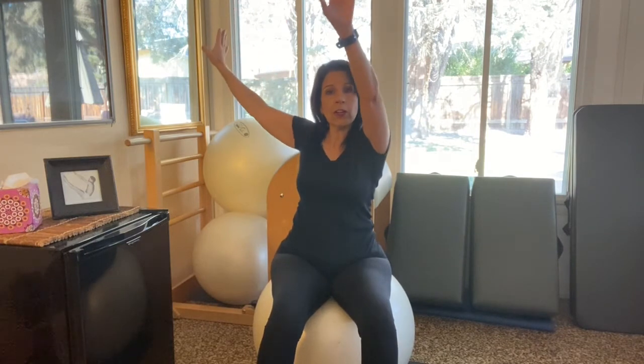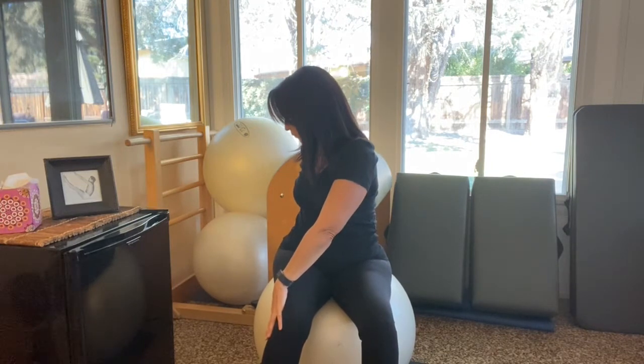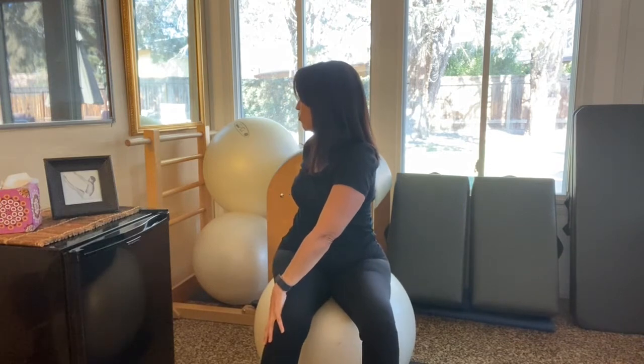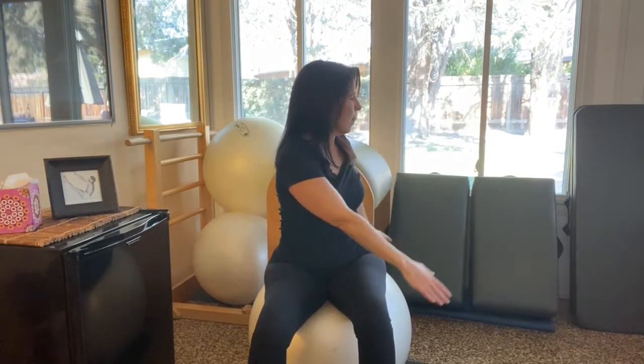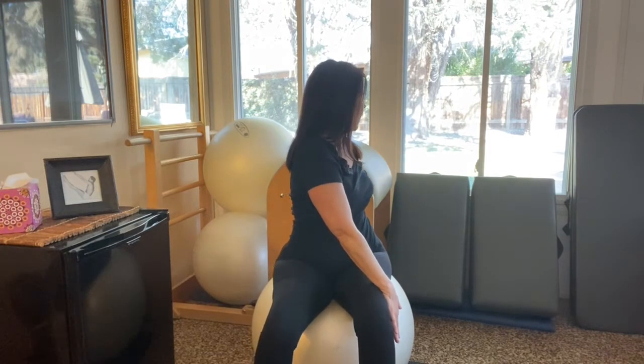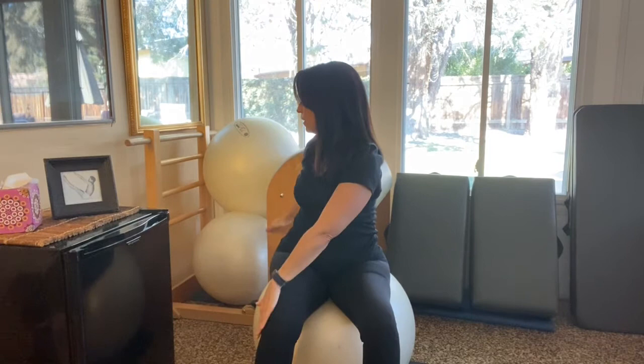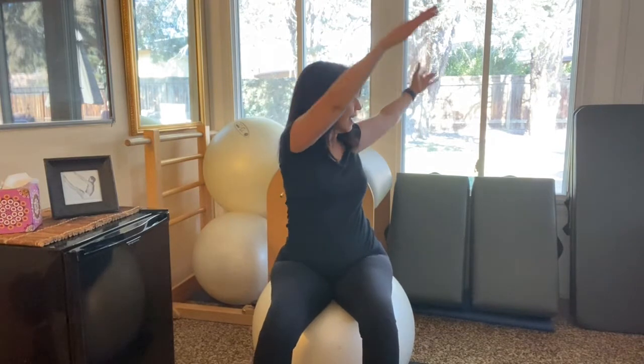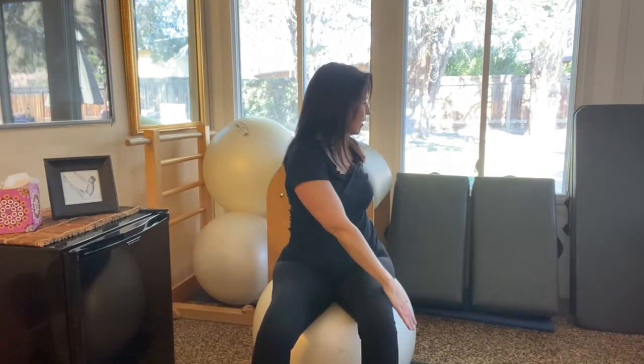Take both arms up, rotate to your left. Place your right hand across your left knee and place your left hand behind your back and look up and over your left shoulder. We're just starting out, so nothing big. Inhale up, exhale, draw that belly back up and in. Look up and over. We're trying not to wobble side to side on the ball. Inhale up, exhale, rotate, looking back behind you.